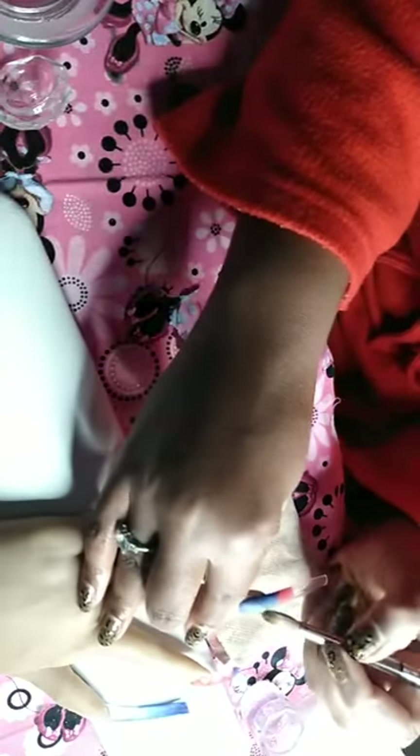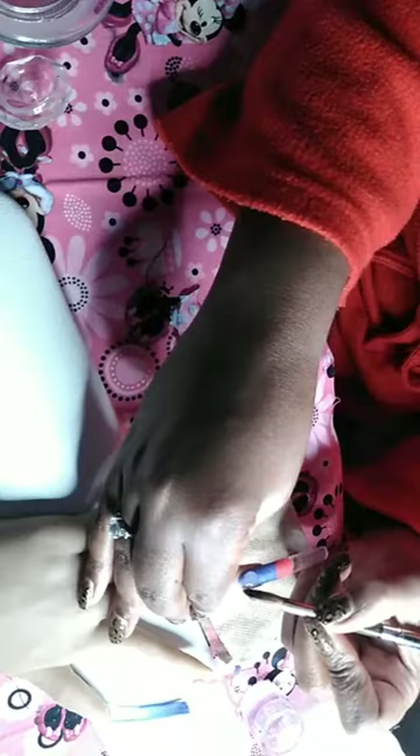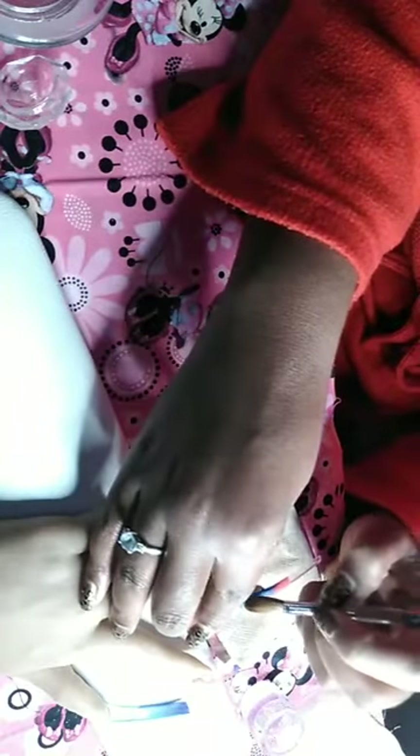You have to wipe that excess off. This is kind of slow curing once you lay that dot — kind of leave it there for a second, especially if you're using slow curing. Gravity is your friend, remember that. Kind of guide that acrylic.